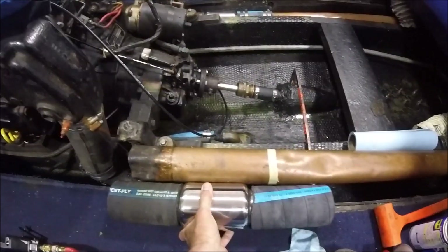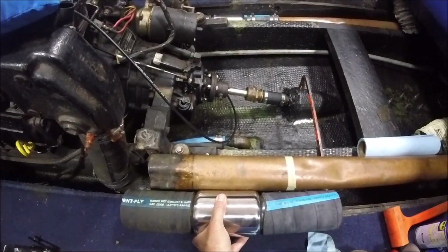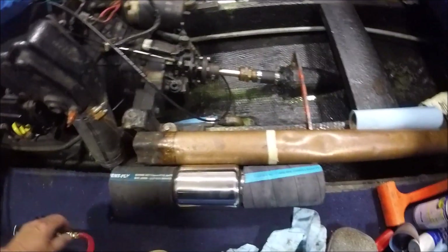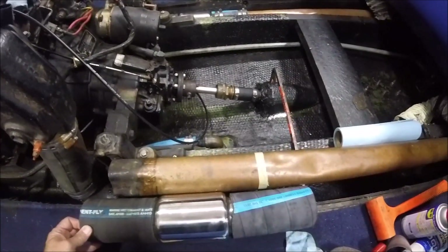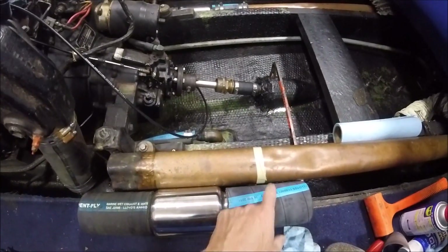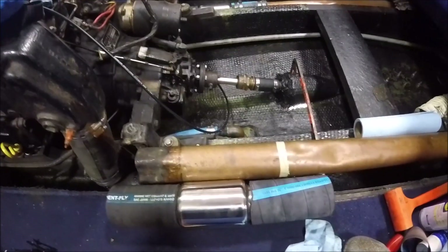Now we're over on the — I believe — the port side, double-checking to see how this fits. If I slide this that way — I may need to cut on this side, I believe that's the correct side. I'll double-check it.